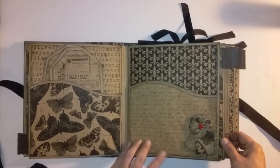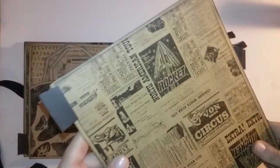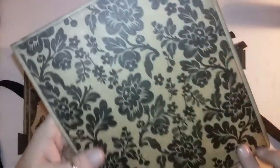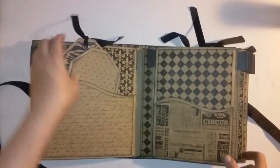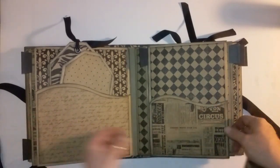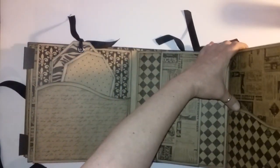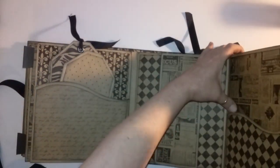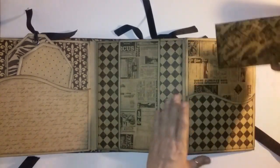I generally don't embellish the inside of the albums because they're usually very ornate, but this album I really enjoyed making the flowers and wanted to use more of them. I love this paper — it's like 1900s vintage newspaper clippings. Two more inserts — you can journal on them, or you can put a lot of pictures on here. This has an insert, and I love the prints and patterns on this paper. This is the pocket.